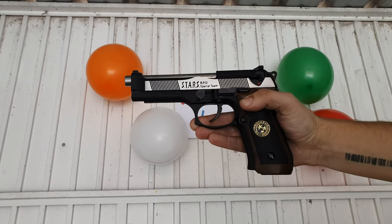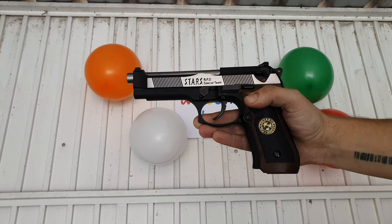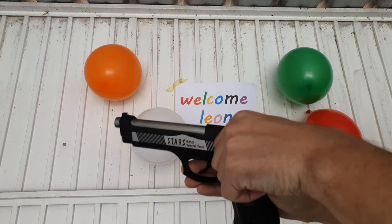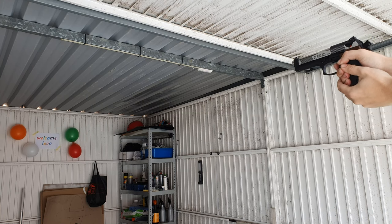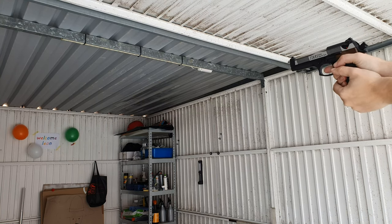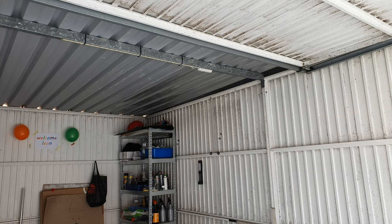I'm curious if we can pop some balloons with an airsoft pistol with green gas and plastic BBs. Let's try it out. As you can see, I hit the white balloon a few times and it didn't want to pop.